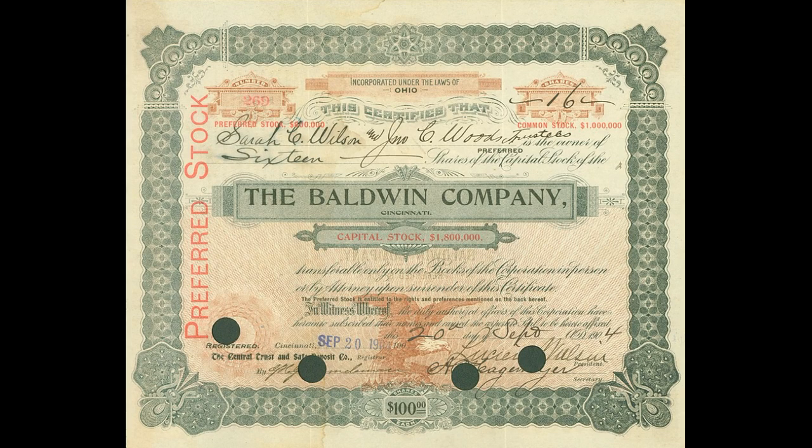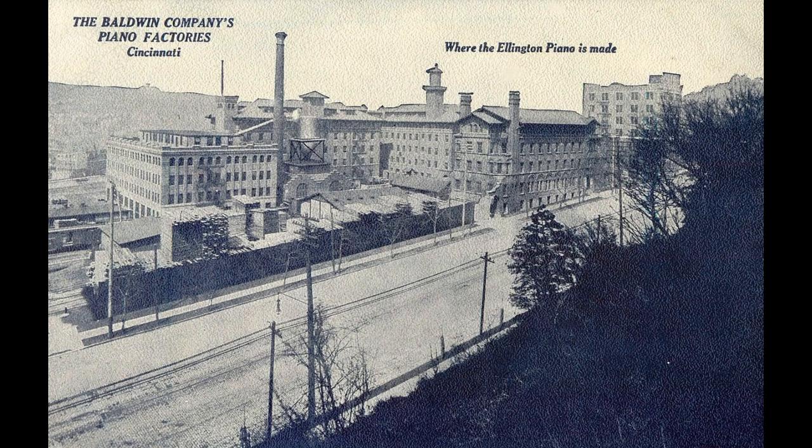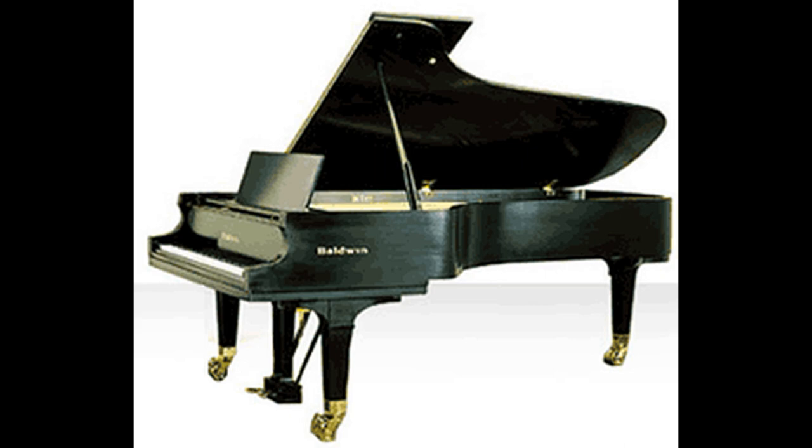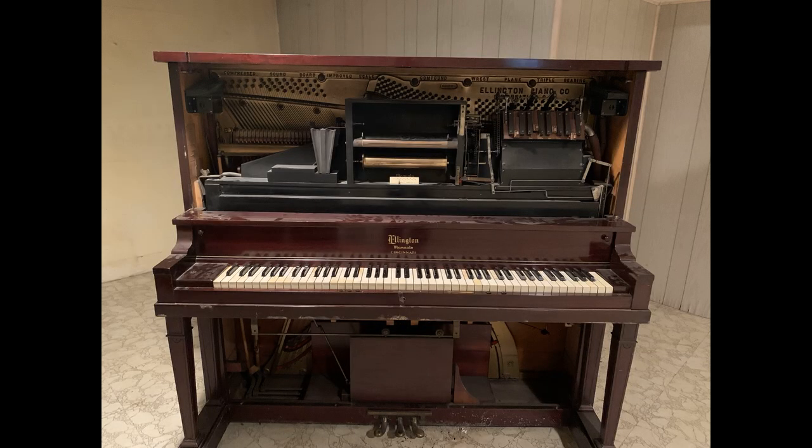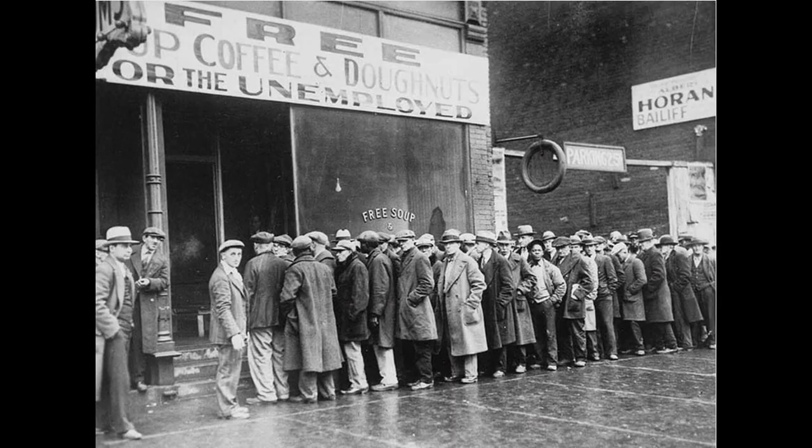The Ellington Piano Company was established in 1893, and Ellington was a major contributor to the piano industry during the first quarter of the 20th century. Ellington built several lines of high-quality pianos, including this Player Piano under the Manuela label. Although Baldwin Piano and Organ remained active throughout the 20th century, Ellington Pianos were discontinued around 1930 due to the onset of the Great Depression.